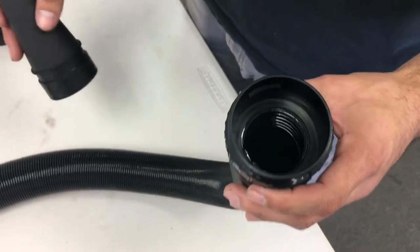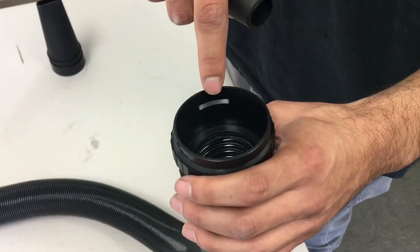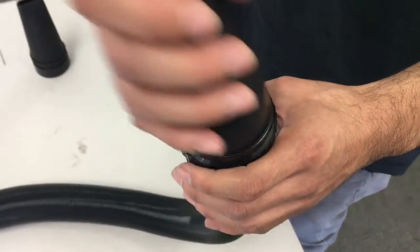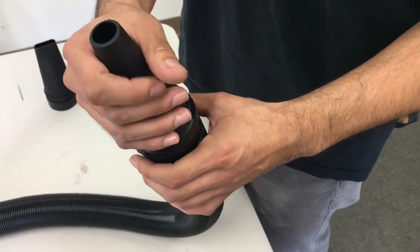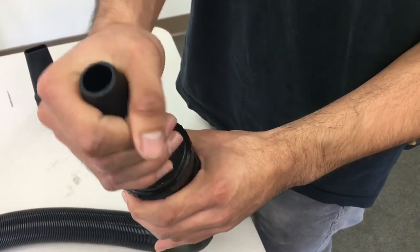Next, get the cone and this track will lock onto this piece. Then pull it with your hand to make sure that it is fully locked and that it won't come out.